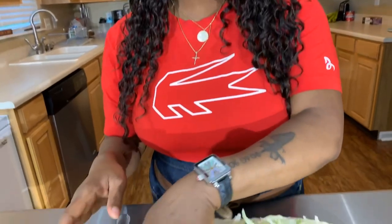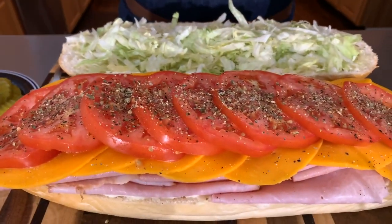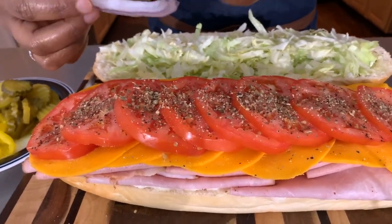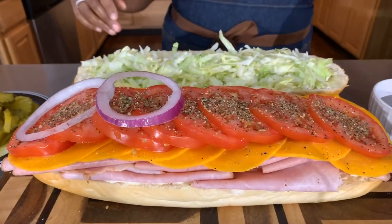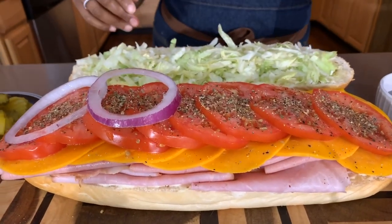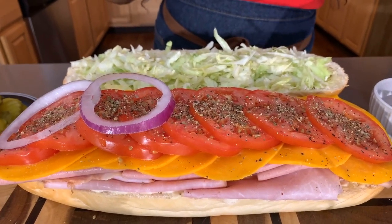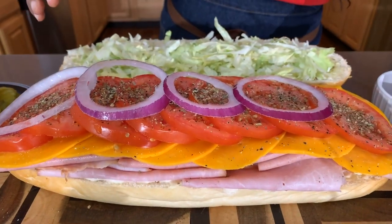Take a look at the tomatoes — I did put a little bit of Italian seasoning, just a bit more. Now as far as the onions on our sub, we don't want too much. Don't get crazy with it. Even though we've lightened up the flavor by soaking them, you still don't want to overwhelm it.